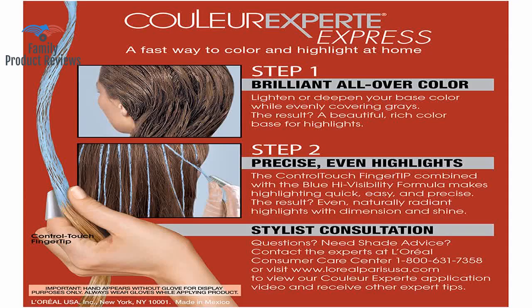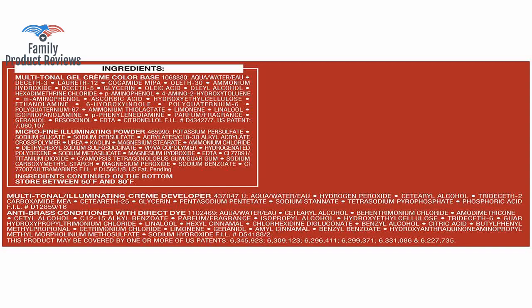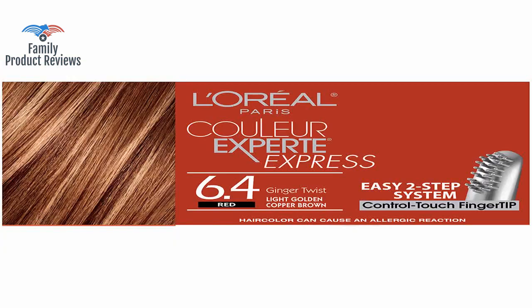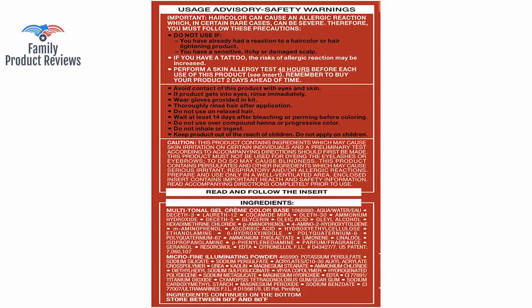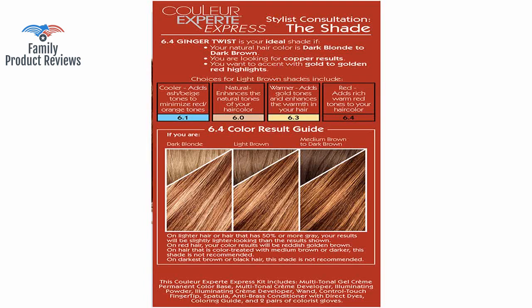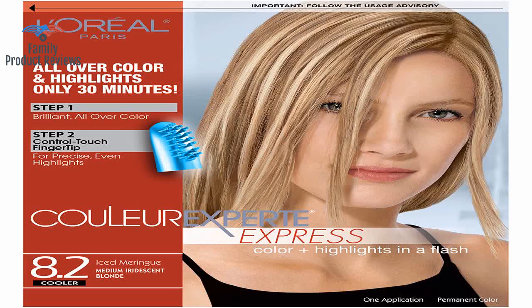But it's worth the time invested, believe me. I've had to convert to buying this online as it has disappeared from some local discount big box stores. The color and highlight color is spot on, and the color lasts a good 3–4 months, which is perfect.